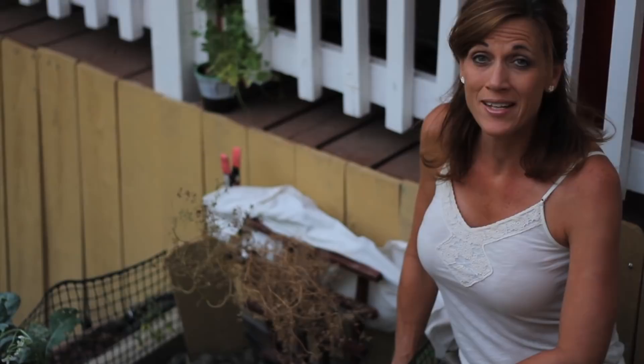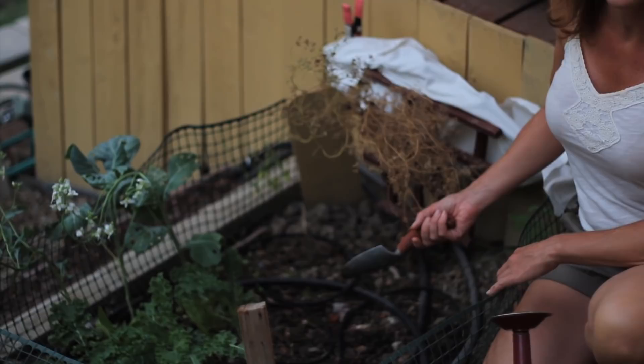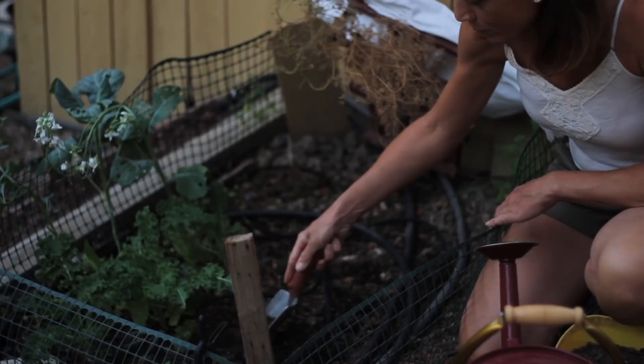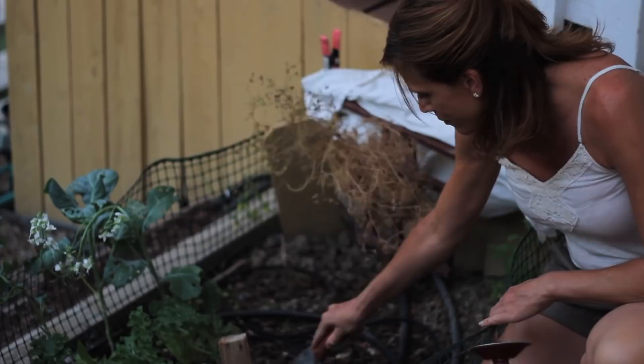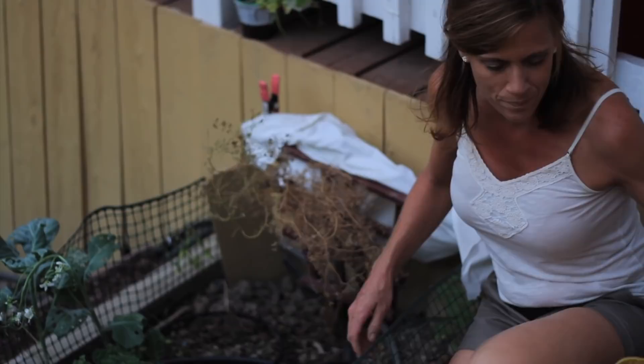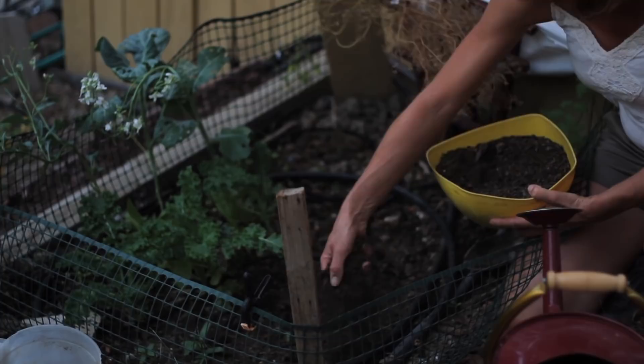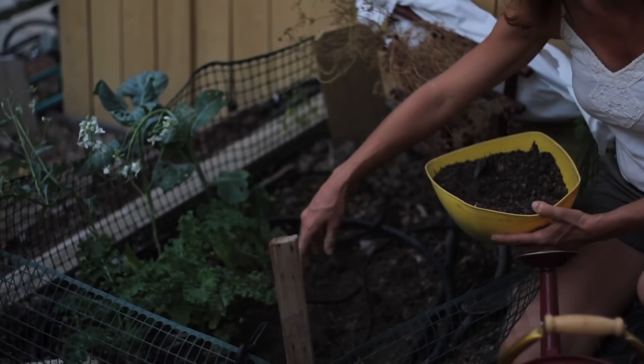I've got my lettuce all pulled out — I'm just going to throw it in the compost pile. To plant my kale it's really simple: all I'm going to do is loosen up the soil a little bit, because greens like really nice loose soil. Then I'll add a little bit of compost. I don't need a lot because the soil has been well amended throughout the season. Just about a quarter inch of compost worked into the soil is really all I need.